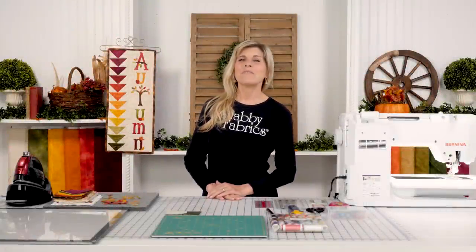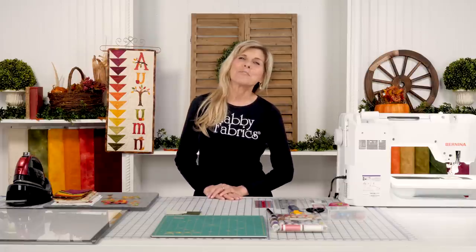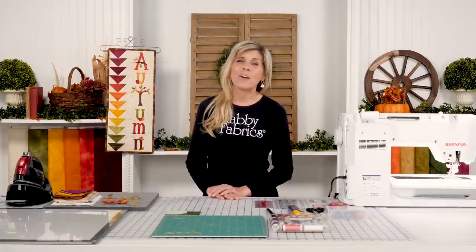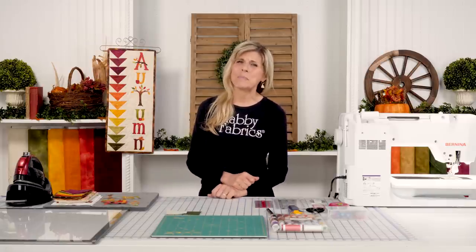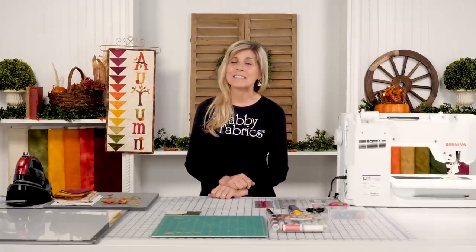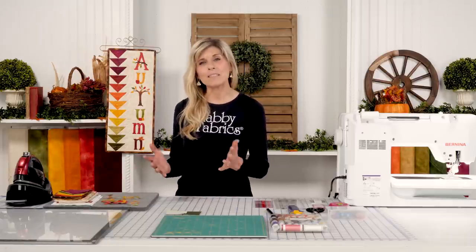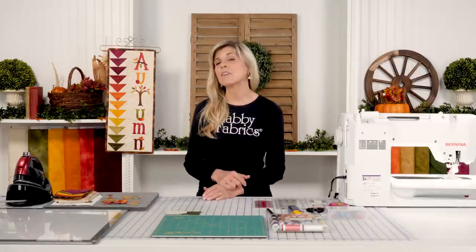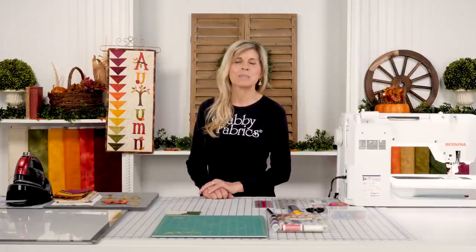Hi, it's Jen from Shabby Fabrics, back with Year in Words for September. If you got into the club, congratulations! People are still wishing they had joined. There are more clubs coming up, and if you're watching, you didn't miss out — there are some limited kits available for each of the months. Each month we're also giving you support on how to do the piece blocks and offering you some possibilities.